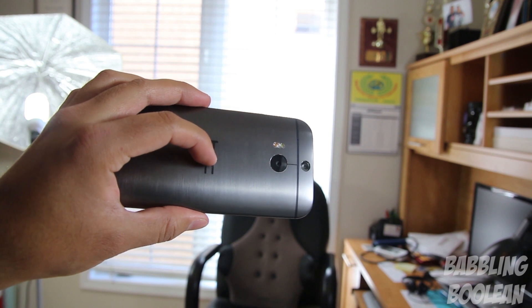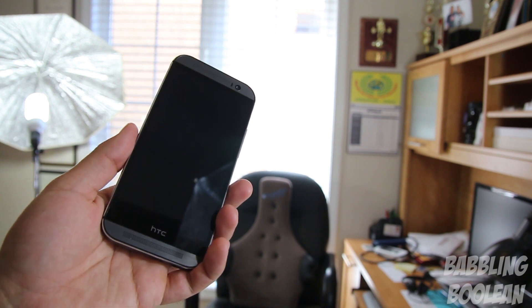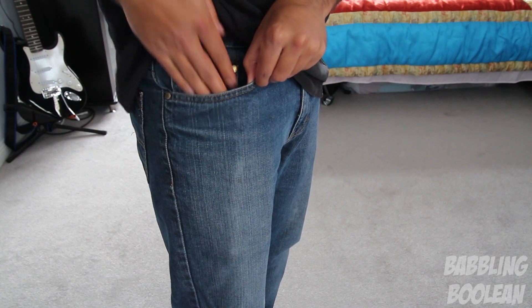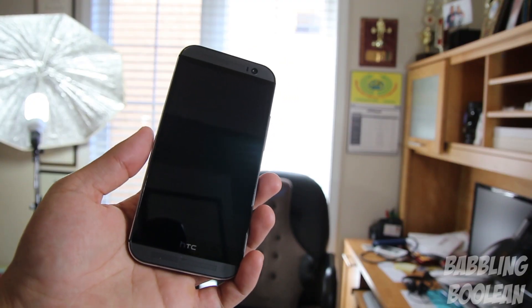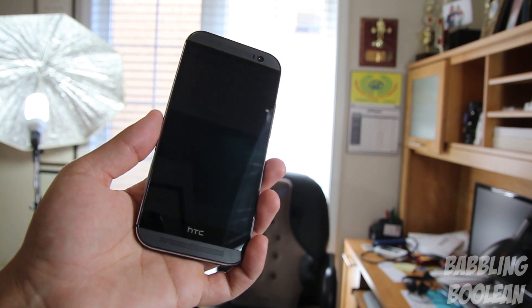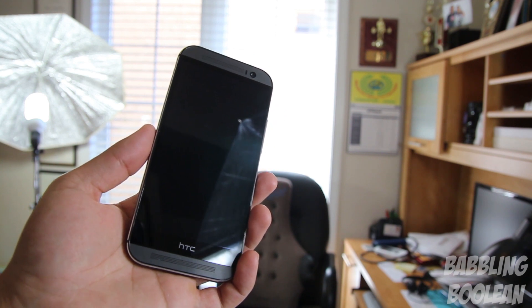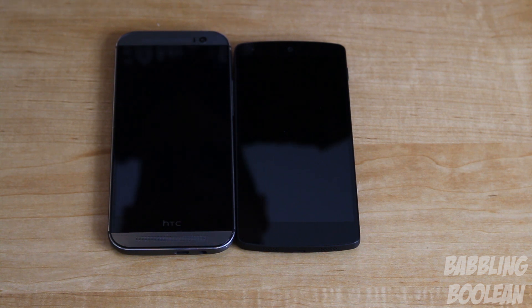The HTC One M8 has a 5 inch screen, and what's unique is that 90% of the device is covered in aluminum. HTC made it quite elegant, but the sides are a little slippery when taking it out of your pocket. Being metal also makes it rather heavy for its size, and the dual front-facing speakers add to its overall footprint. Side by side, the Nexus 5 is significantly smaller and lighter, so in terms of mobility and comfort I give it to the Nexus 5.